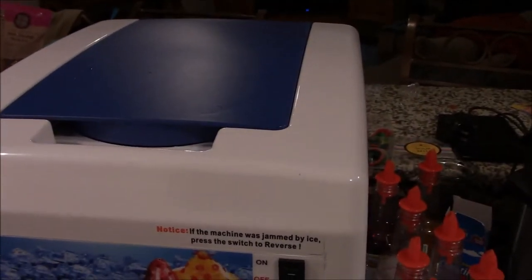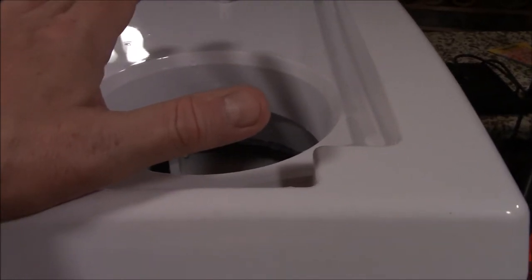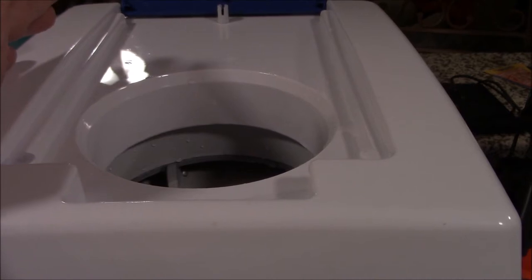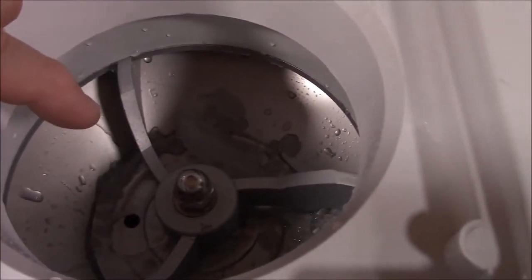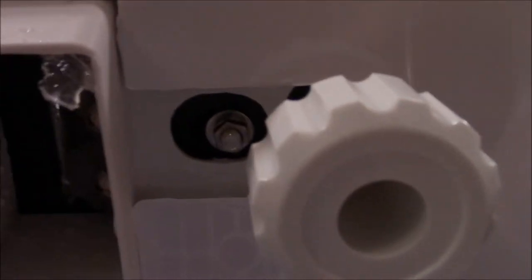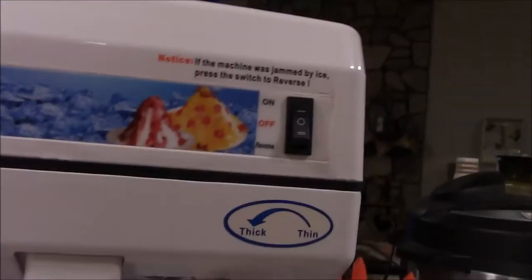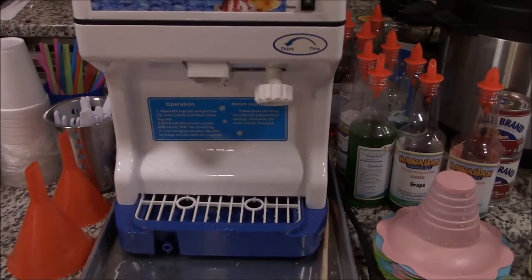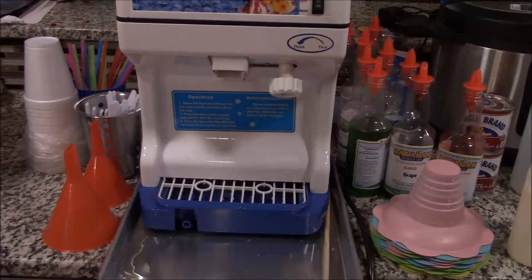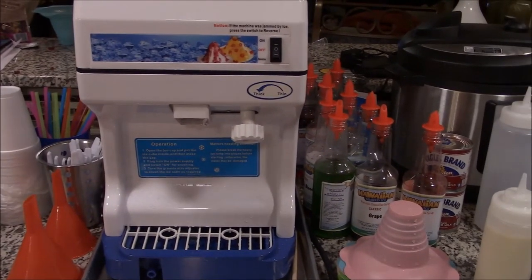I've added a few things I'll discuss in a minute, but this unit holds what's called bag ice — just chunks of ice — which is convenient. You can pick up bag ice at your local convenience store on the way to an event. It has a safety switch built in so it won't turn on with the lid up. The inside is all aluminum, so no corrosion worries, and the blade is stainless steel. One negative: the company does not offer replacement blades, which was a little concerning.